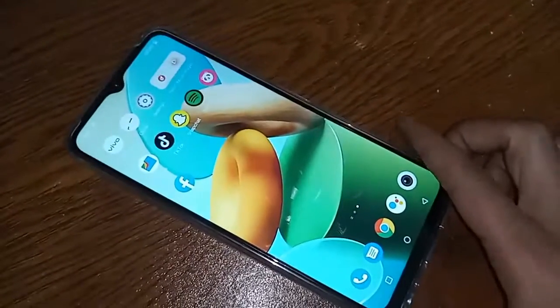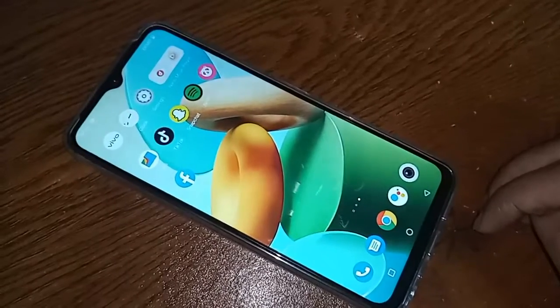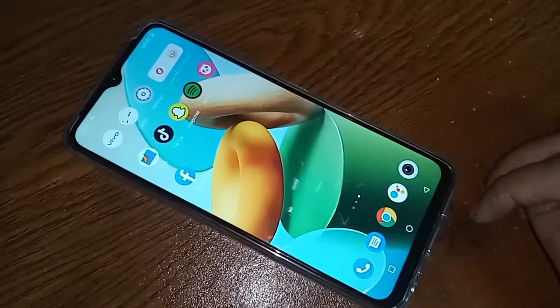You can use a pen drive, memory card, and mouse with OTG on this phone. I will also show you today how to solve the problem if OTG doesn't work.